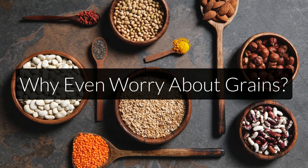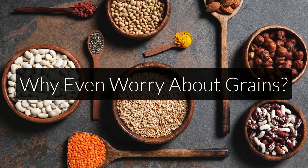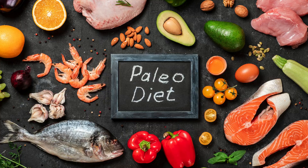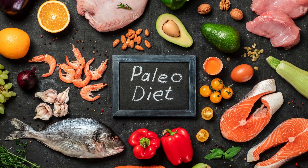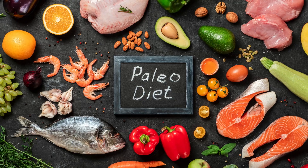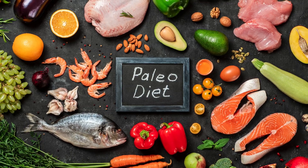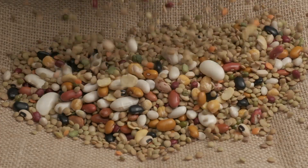Grains and legumes have been consumed across the globe and as part of many traditional diets for hundreds, if not thousands of years. It wasn't until recently that we started to really question whether they were good or bad for us. Eliminating grains and legumes from your diet is kind of a trend right now — you have paleo and other primal diets that outright tell you to avoid them at all costs. On the other hand, you also have people saying that they are fine as long as you prepare them in the proper traditional way. So what is this all about and what should you do to optimize your diet?